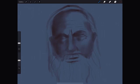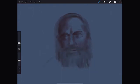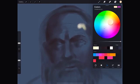Then we shade it roughly. After doing this basic shading, we will add the color. I want to first put in some highlights, which in this case will be yellowish.